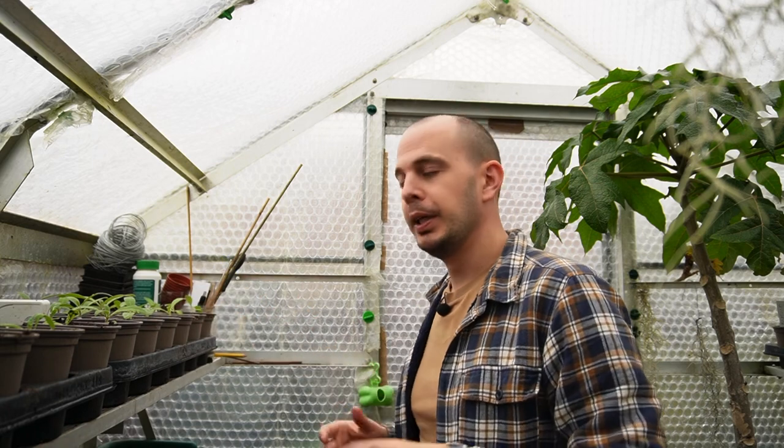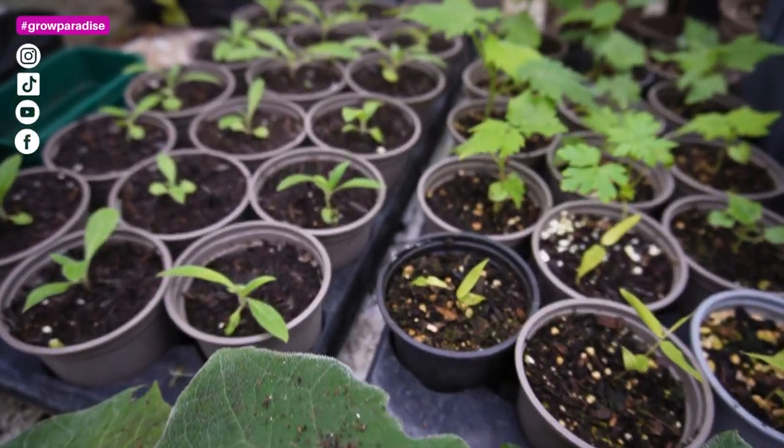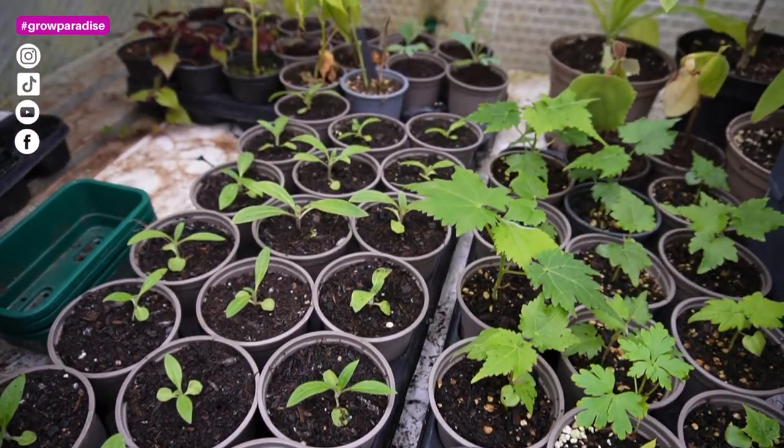Hey, what's up everyone! It's been a busy week in the greenhouse - I've been pricking out seedlings, potting plants on, and making space as more and more plants are arriving. It's a rainy day here in the garden again.